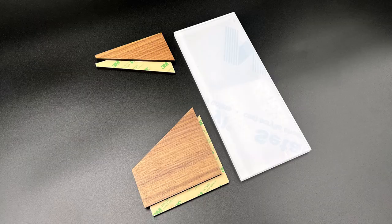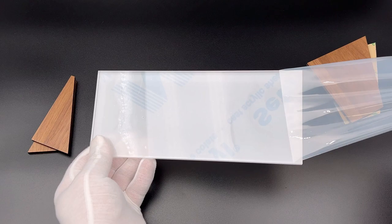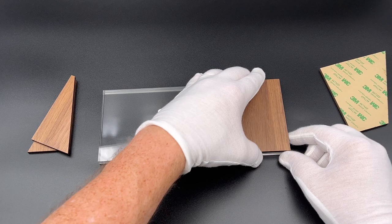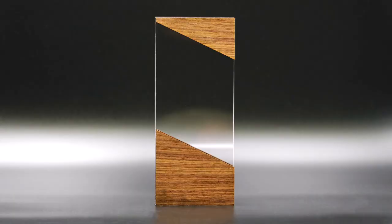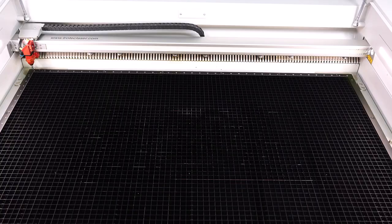Once cut out, remove the cut acrylic from the laser. Now that the parts for this award are cut, it's time to assemble. First, remove the protective film from the acrylic using gloves to avoid fingerprints. Now peel the double-sided adhesive sheeting from the back of the walnut wood then stick it down to the acrylic. Repeat this process for all four walnut pieces ensuring they are aligned perfectly to the acrylic edge. Once finished, the award can now stand independently as the combined thickness is 0.79 inches or 20 millimeters.